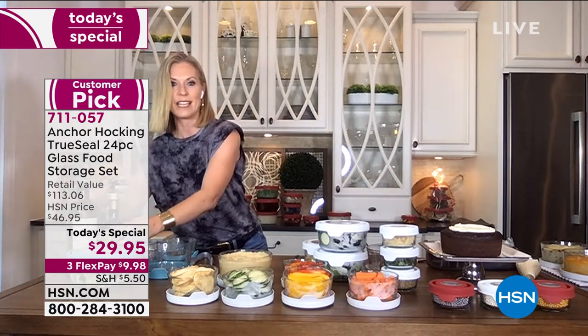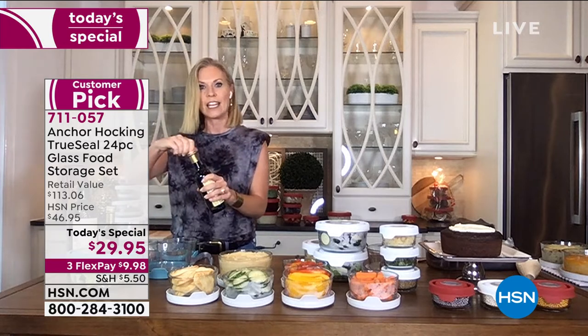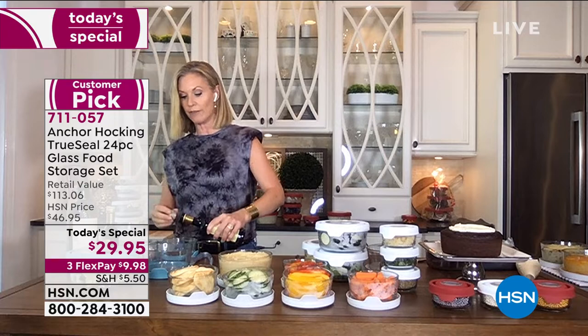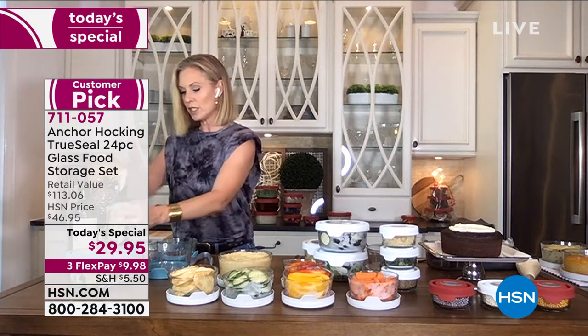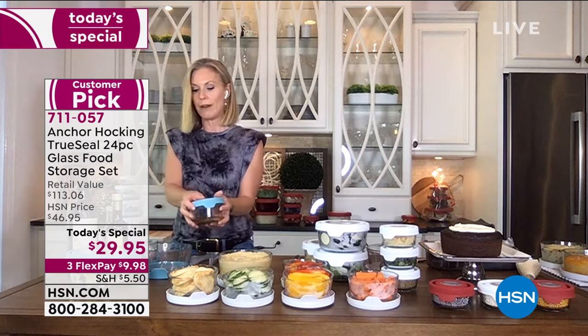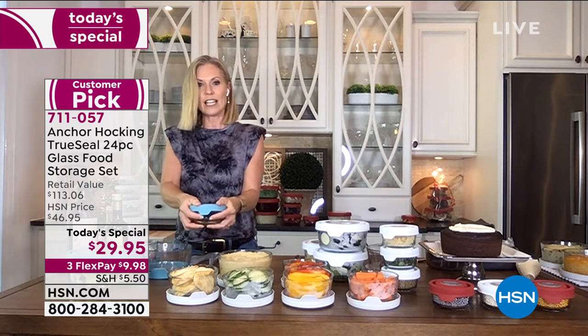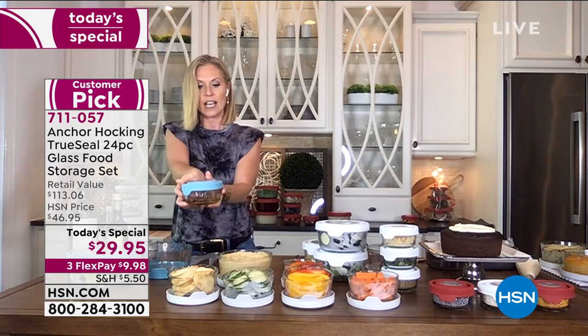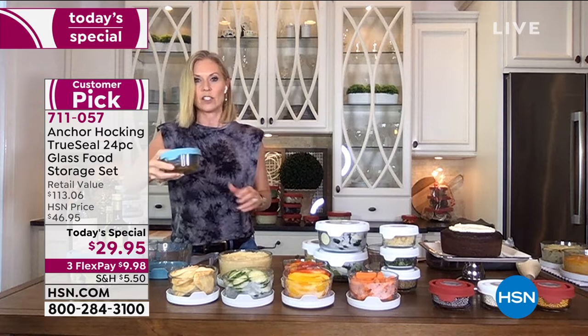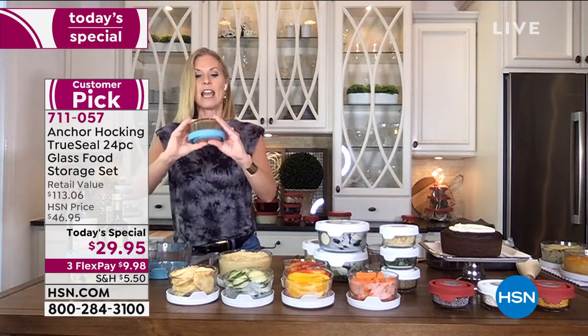You can prep in it, bake in it, microwave in it, store in it — it just keeps going on and on. Literally, this is the workhorse of your kitchen. I just threw some salt, pepper, fresh shallots, olive oil, and red wine vinegar in here. Because this is seal-tight and works for liquid, I can give this a good shake and really mix up my dressing so it tastes so flavorful and so fresh.